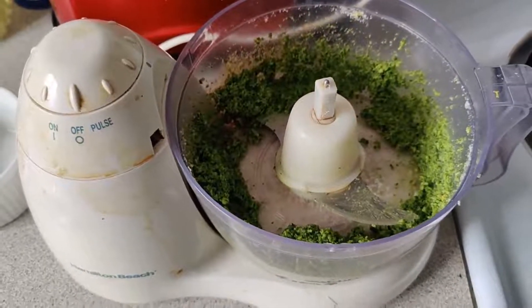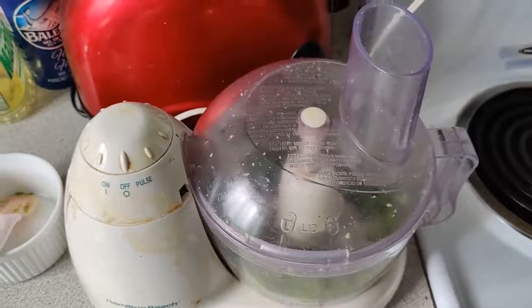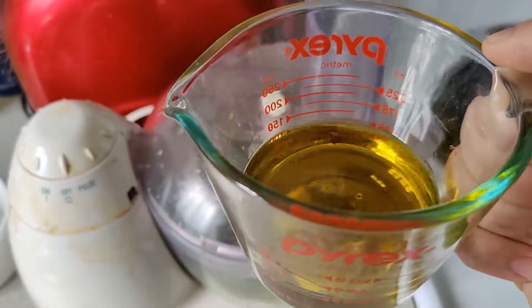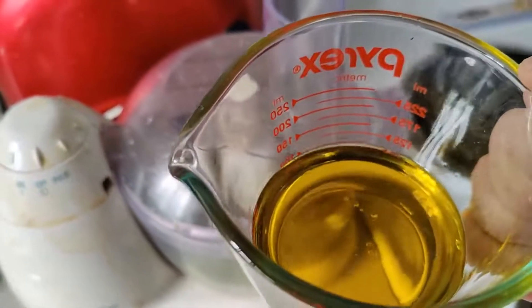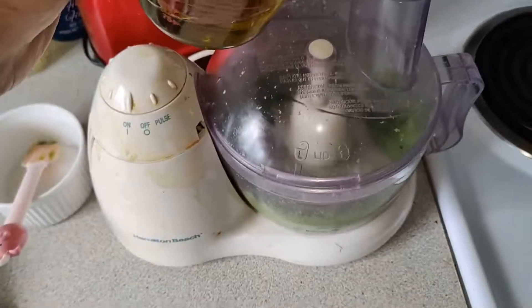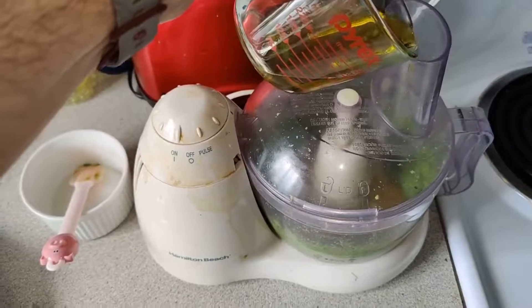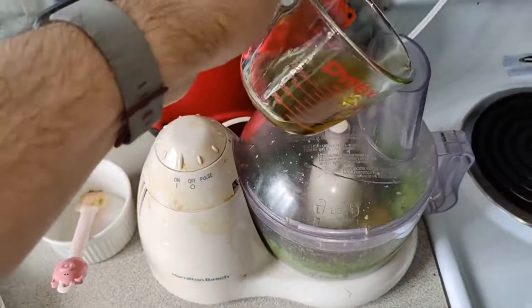Now it's the olive oil. I've removed the little topper thing from the food processor — clearly I know what I'm doing since I'm using scientific terms like 'topper thing.' Now I'm going to run it and slowly stream the oil. I may not need all of it, but the recipe calls for about two and a half to three and a half ounces. So I'm just going to pour slowly and keep an eye on it.